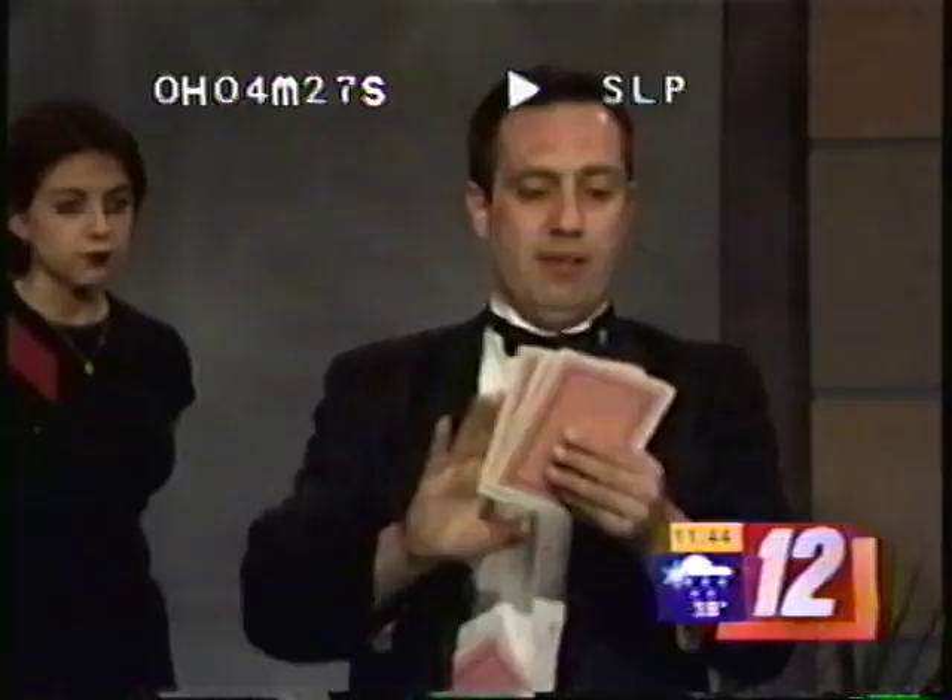All right. Julian, you can catch Julian, by the way, at the Gateway Comedy Cellar, located at the Inn at Medford, March 16th and 17th. Here's the information, and we have more News 12.